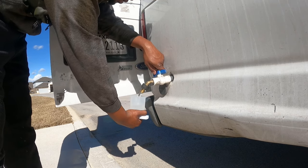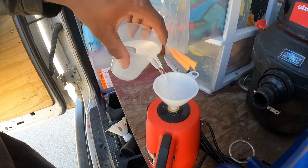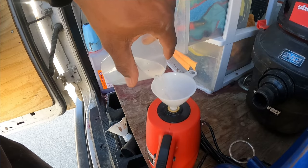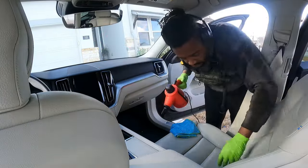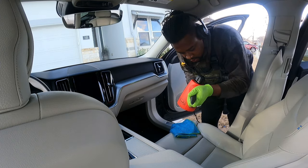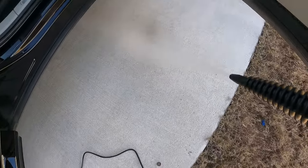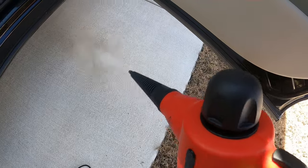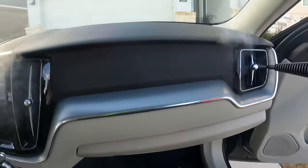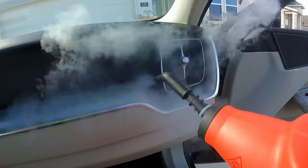We tested out two products: the handheld steamer from Harbor Freight, and my new extractor setup. The steamer only holds 11 and a half ounces, so you're going to have to refill for a full car — but because of that small tank it heats up really fast, in less than two minutes. The pressure behind it is pretty decent depending on the attachment, about the same as my previous steamer. For doing vents or steaming cracks and crevices, it's definitely doable.